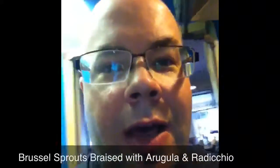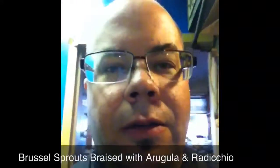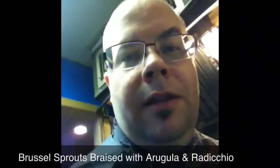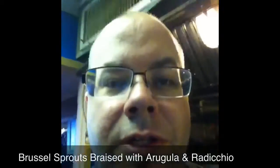Float those in a little bit of salted hot water, and then we're going to add some arugula — some chopped arugula and chopped radicchio — a little garlic and a little butter in a pan when they're finished. Makes a beautiful little side dish, so it's very simple. Cut the brussels sprouts in half, poach them in a little salted hot water, add a little chopped arugula and chopped radicchio, butter and garlic, and you're all set.